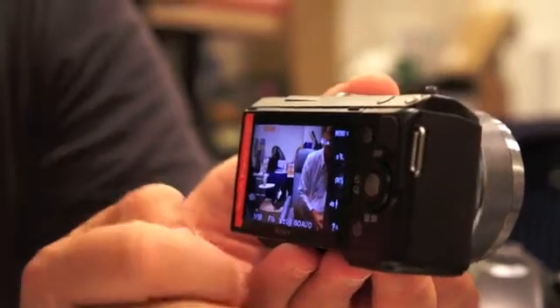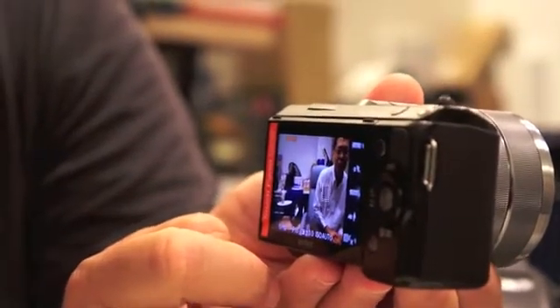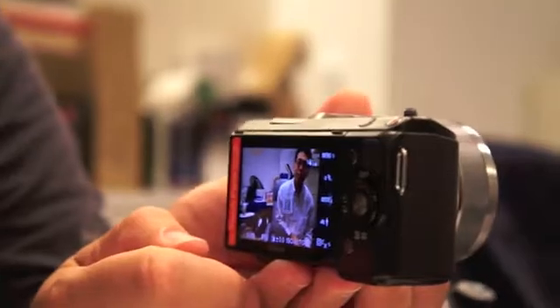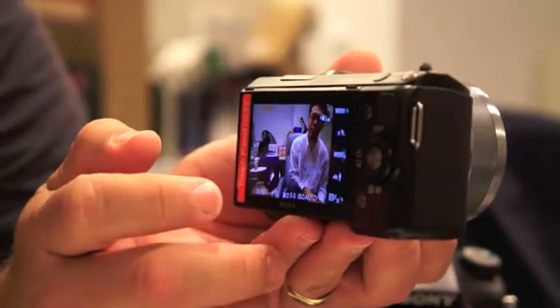One of the nicest applications that we have is the touch screen. Just touching on the subject, I can now get object tracking and autofocus. It's really convenient when you're out shooting and you want to concentrate on the photo. Having the touch screen access really adds to the convenient UI of the camera.